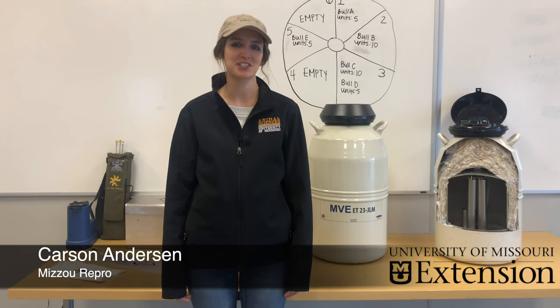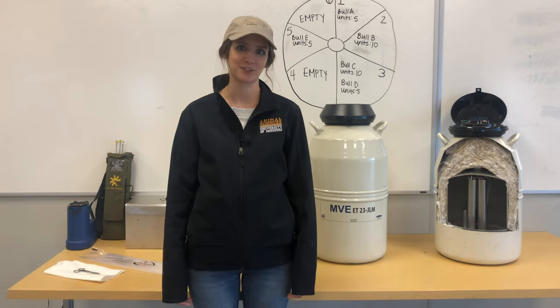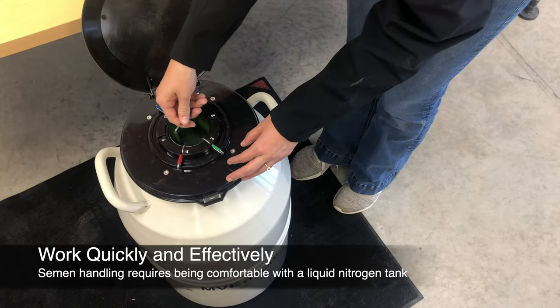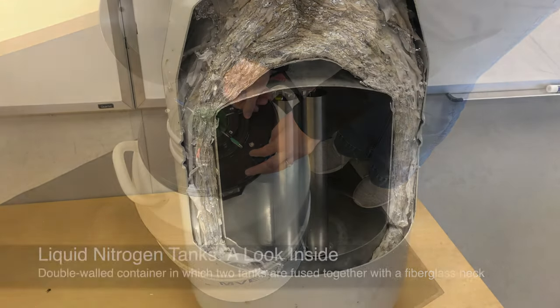Conception rates to artificial insemination can be severely reduced if semen is handled improperly before or after thawing. Proper semen handling requires being comfortable with a liquid nitrogen tank so that you can work quickly and effectively to avoid damaging frozen semen.